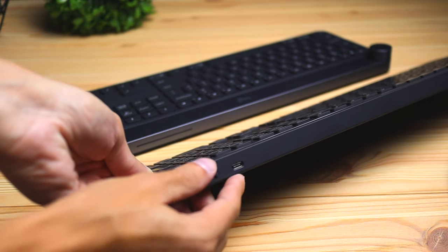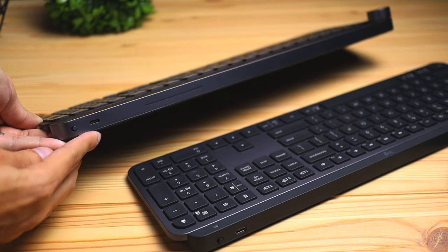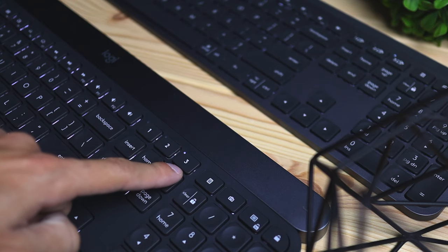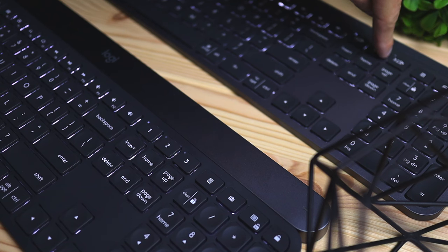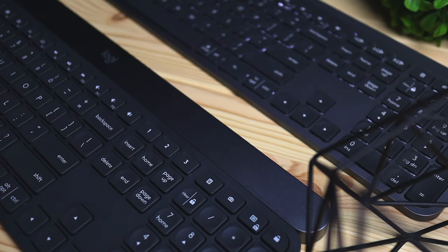Speaking of wireless, there are three ways these keyboards can connect to your computer: the included USB dongle, Bluetooth, or the USB-C cable. With the included cable, you can charge and work at the same time, so if your battery dies you don't have to stop. Both keyboards can also connect to up to three devices using Logitech's Easy Switch technology — so you can connect to multiple computers, phones, or tablets, making them great for multitaskers.